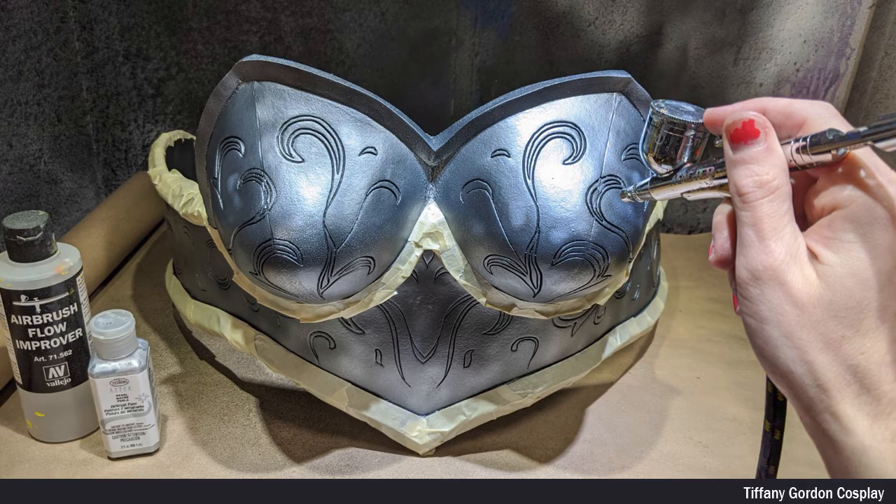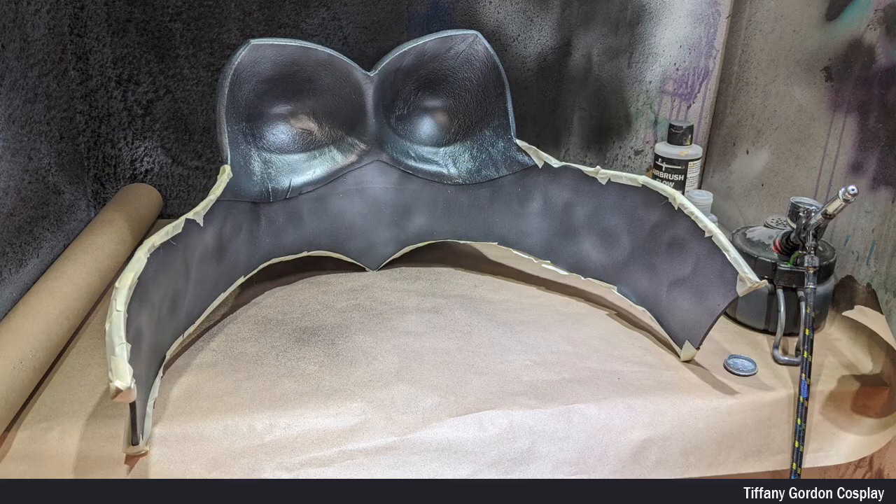Because the Plasti Dip was black, I didn't need to do a base coat. And instead, I just went straight to painting using Tester's Silver Airbrush Paint and a little bit of Airbrush Flow Improver. And don't forget about doing the backside too.